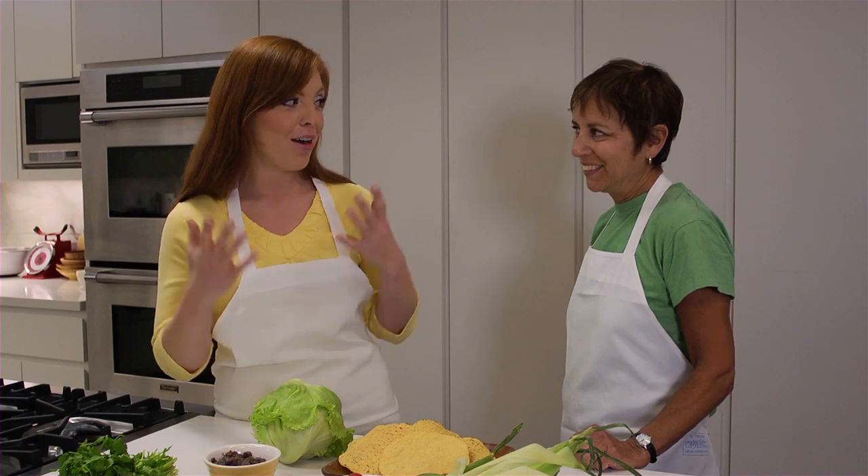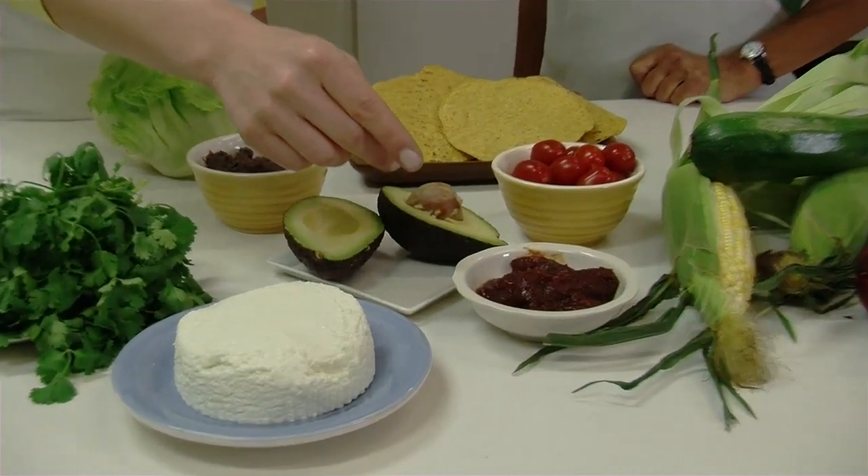Now, I'm Mexican so I could take the heat, but for people that are afraid of hot foods, is this spicy? It's very spicy, so you don't need a lot to give it a lot of heat. Like one chipotle is enough.